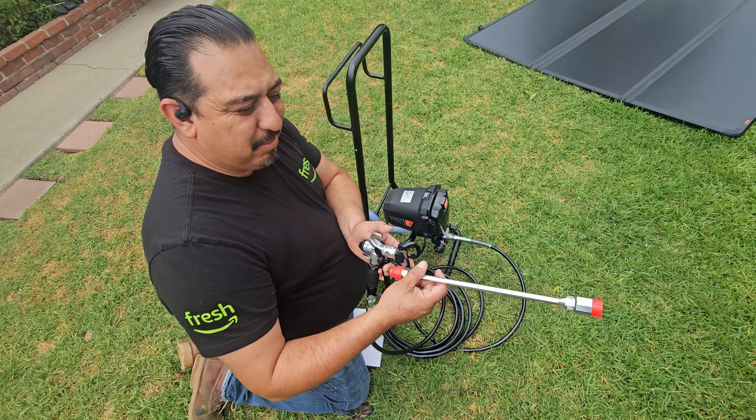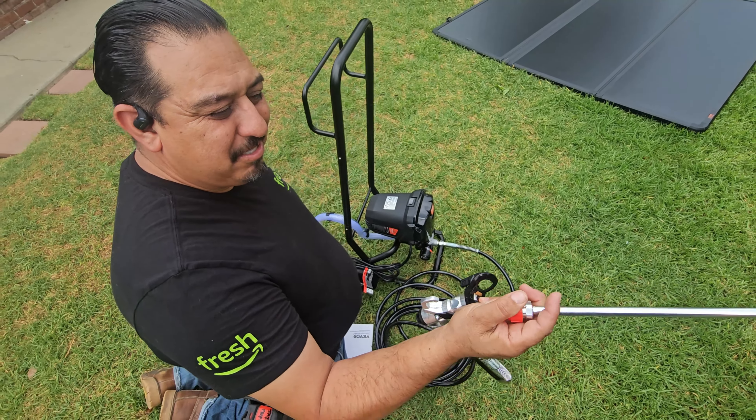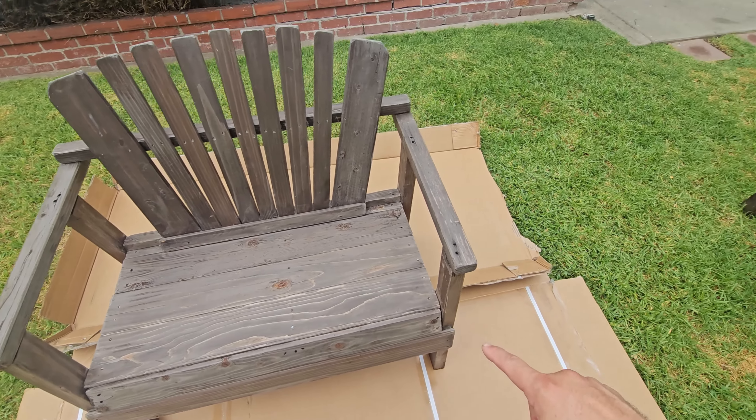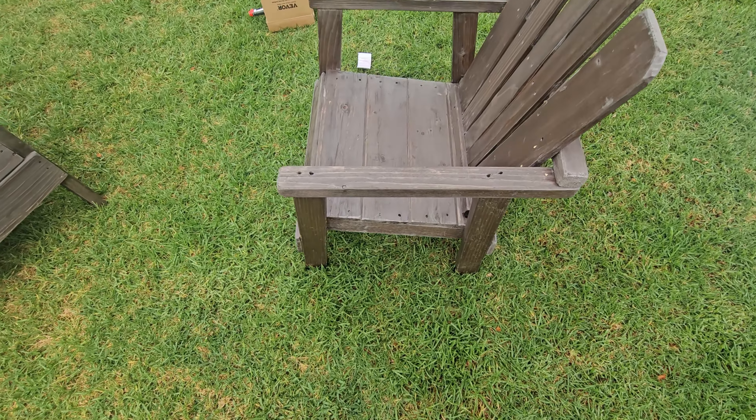They sell larger, longer ones as well. That way if you're painting you don't have to reach on a ladder — you can just use the extension for it. With this paint job, we're going to bring some life to our furniture, our outdoor furniture. We're going to match it with our door and set this up.